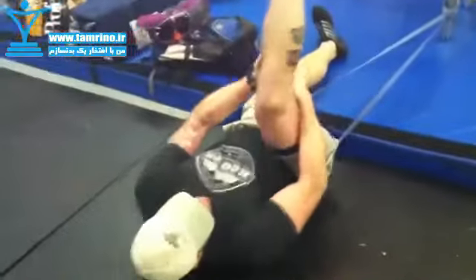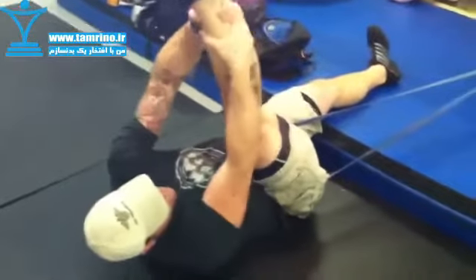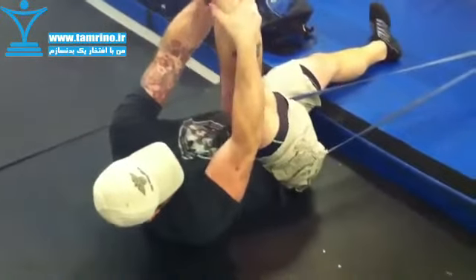Get on that posterior chain, leg straight, load the knee first and then bring that in. Let's hang out here two minutes — tight, tight, tight — release.